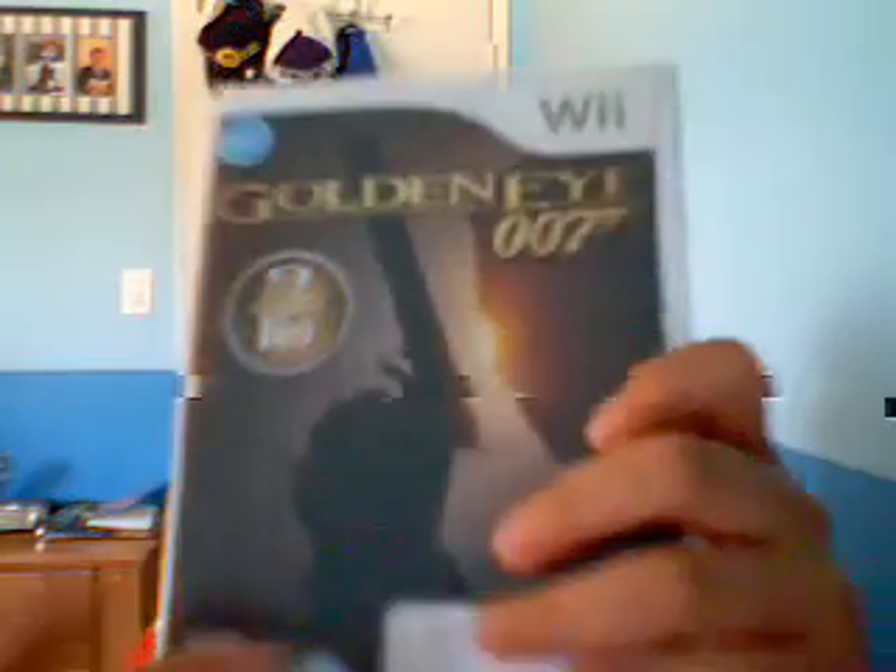And in this game, you can get snipers, pistols, silencers, submachine guns, golden guns, rocket launchers, and much more. And I only paid $19.99 for it, which I think is an okay price for this game, and I think you should get it because you could do online gaming and just play first-person shooter games. Thanks for watching.